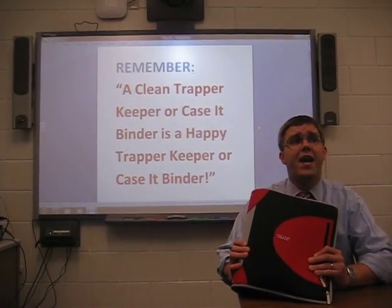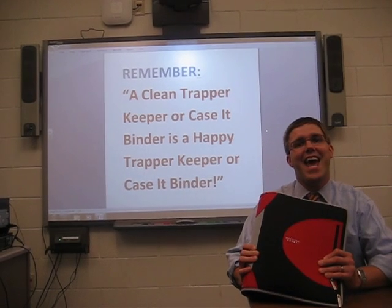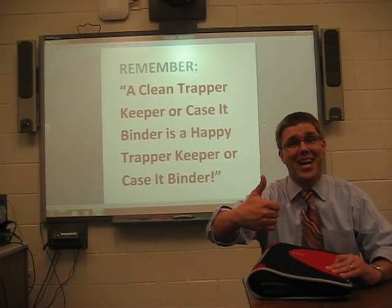Remember folks, a clean Trapper Keeper or Case It Binder is a happy Trapper Keeper or Case It Binder. That's all for now. Hope you learned something new today.